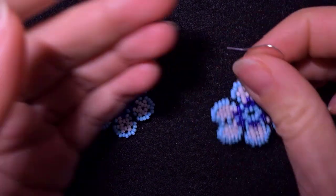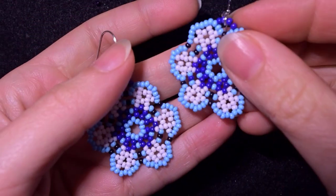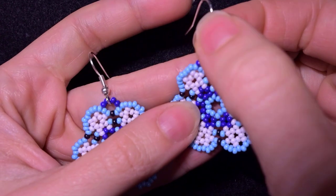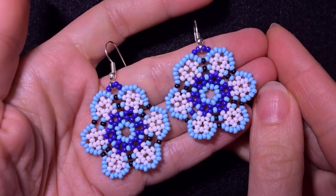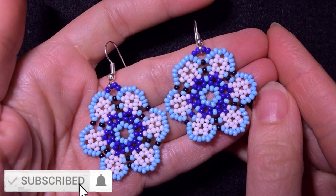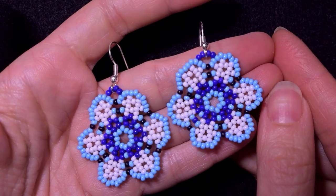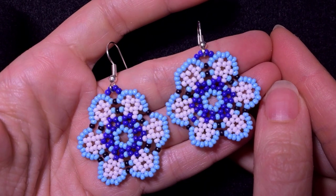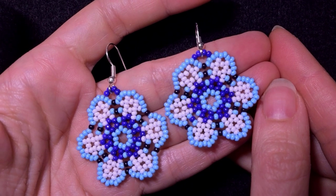They're easy to make and I'm showing step by step, so I'm sure by the end of this tutorial you're gonna be able to make them by yourself, and you could always ask me anything in the comments. If you're new here consider subscribing with the bell — in this way you won't miss a thing and you will be able to make more and more beautiful jewelry. You also help me by liking, sharing and commenting.